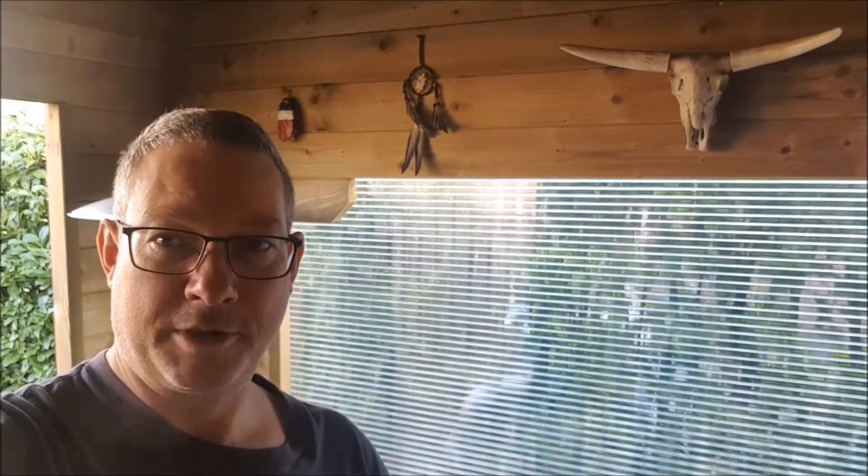Hi everybody, welcome to What's Smoking BBQ. Today I'm going to make another cook — a simple cook of chuck roast. I'm going to smoke that for about 3 or 4 hours till the internal temperature is going to be 165 Fahrenheit or about 73 Celsius.